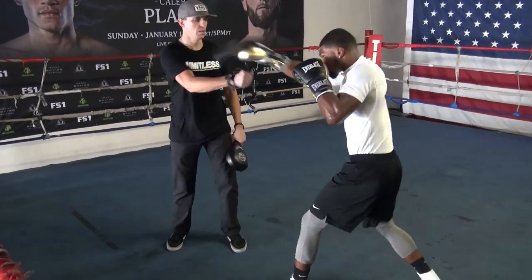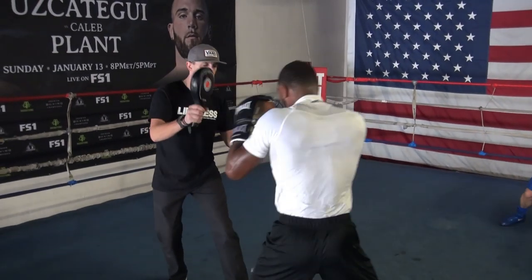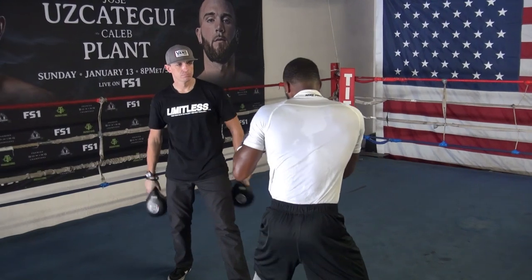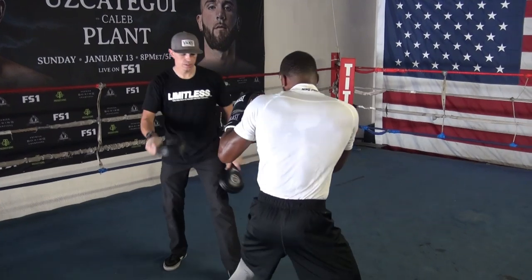Right here. Find it. Good. Jet. Nice. Faster. Come on. Nice breath. Good.